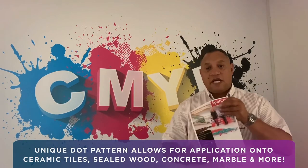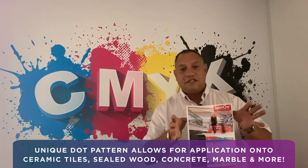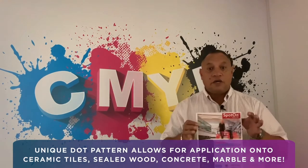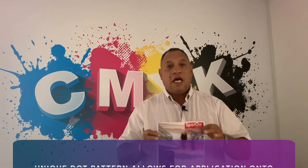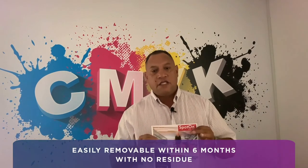Thanks to its unique dot pattern printed adhesive, this product can be applied to ceramic tiles, sealed wood, concrete, as well as marble, and is easily removable within six months without any residue.